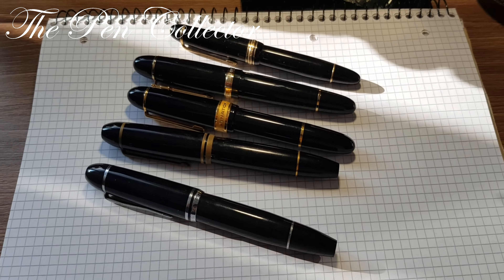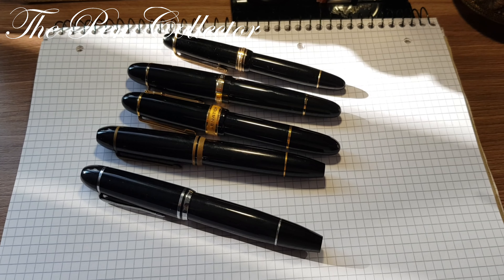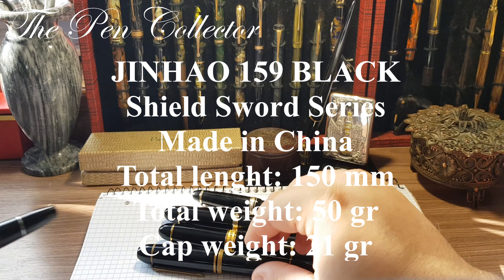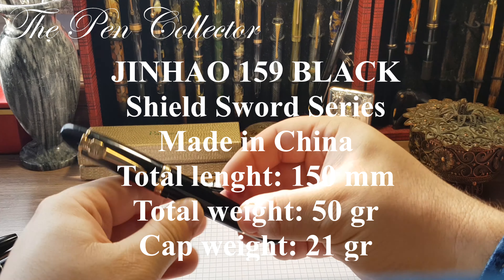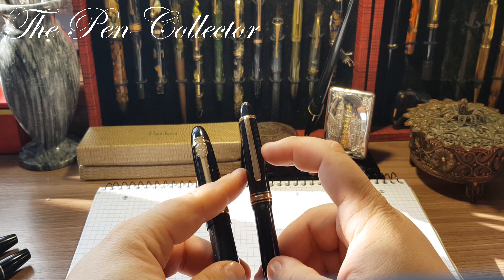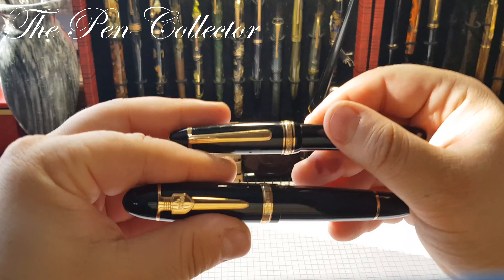You can look at their dimensions and see how large these fountain pens are. I will leave the dimensions of the Jin Hao 159 on screen. After that we'll look at some finer details. For the comparison, I'll refer to a Montblanc 146 — not the 149, but it will serve for comparison — and we'll start with the cap.